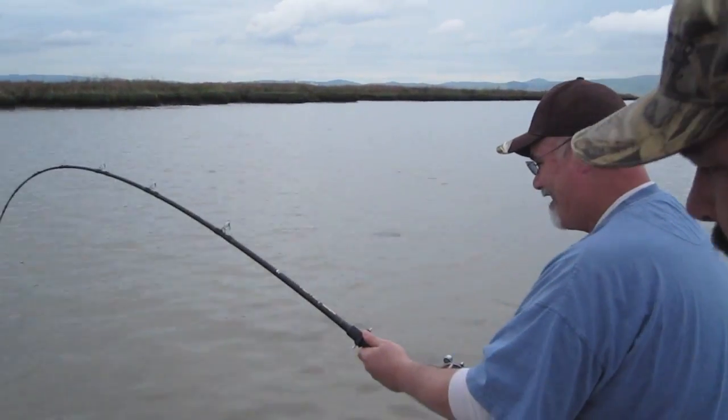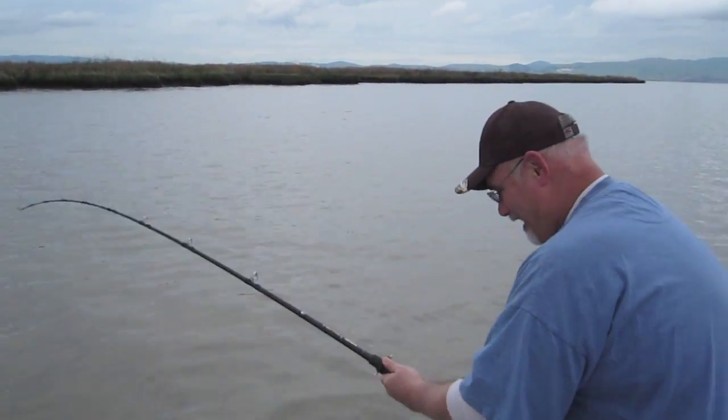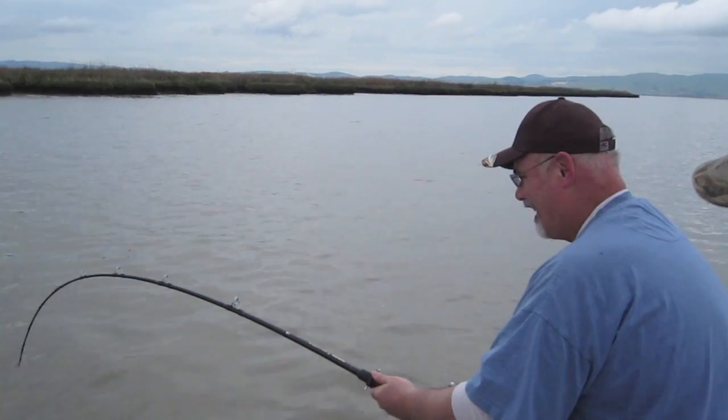Pretty typical sturgeon fight here. Sometimes they stay on the bottom, sometimes they come up and jump. This one's staying right down on the bottom.